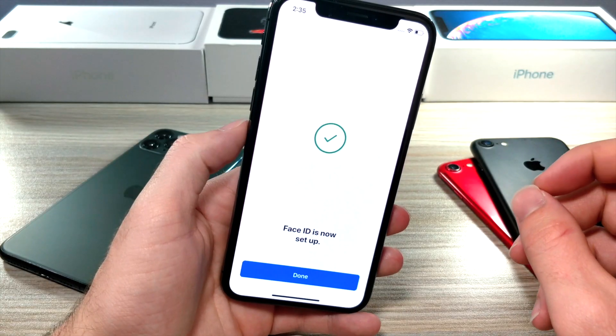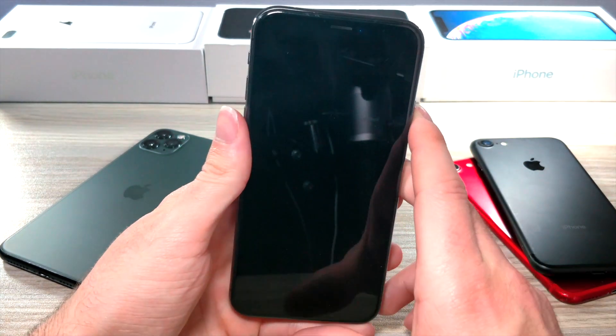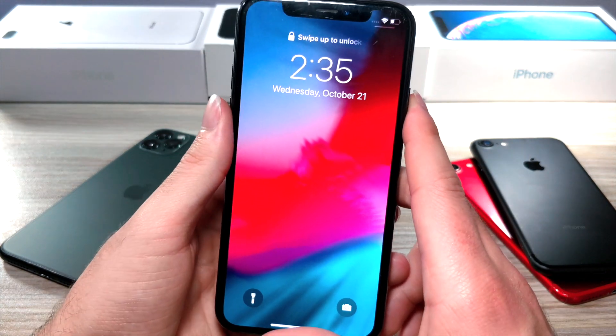When you set up Alternate Appearance, just click Get Started, and once you're done it's gonna say Face ID is now set up. Click Done, and you will notice that when you unlock your iPhone it's going to be way faster.